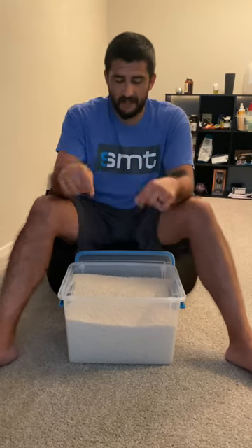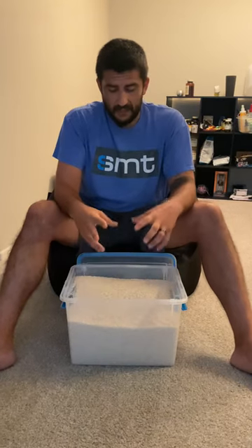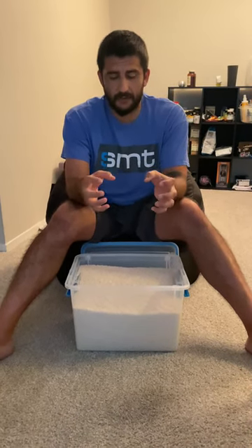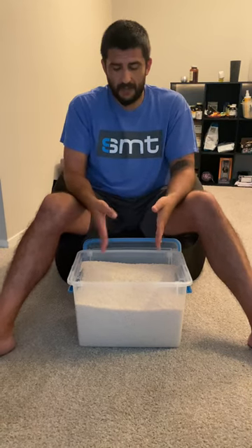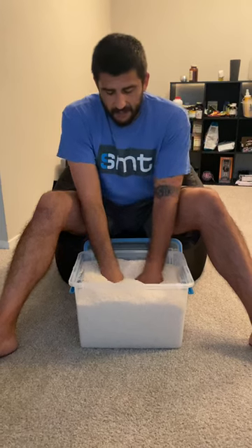Go back and reference my brachial plexus series. In front of me is a rice bucket — this is an old-school trick for grip strengthening. I'll go through some things you can do: as I dig my hands in, sometimes I keep them open and wave them back and forth, or I'll grab two fistfuls of rice and move them in circles. It's just about moving through different patterns.